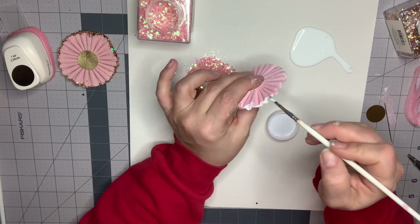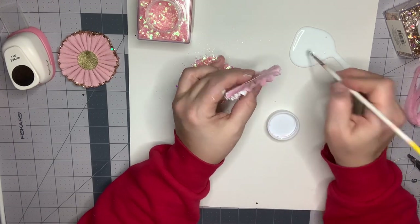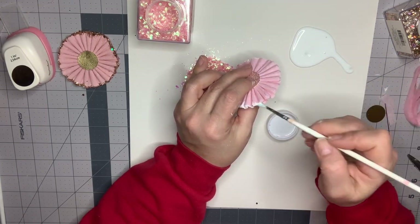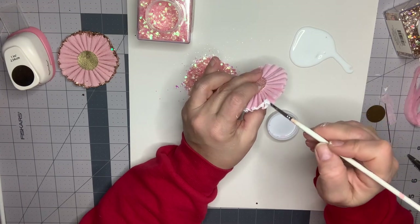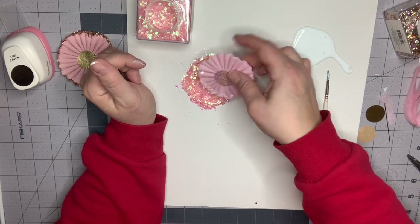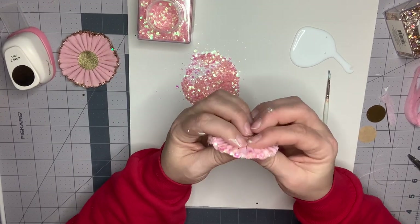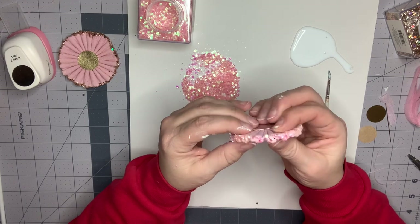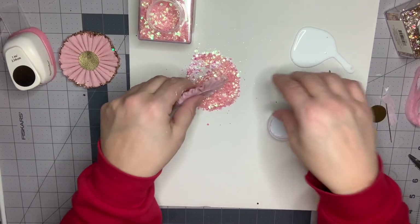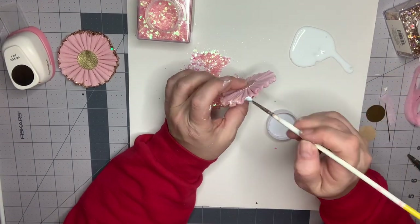So I'm just going to continue painting around the edges. You can do about a quarter to a half of the rosette at a time — the glue does not dry quickly so you have plenty of time to work on it. Go and dab it in there, make sure you get the sides as well. If you want to make sure your pleats are all showing and not glued together, you can spread it apart and break up the chunks of glitter that form when you dab it. About halfway done.